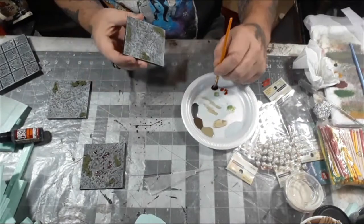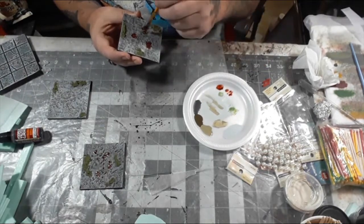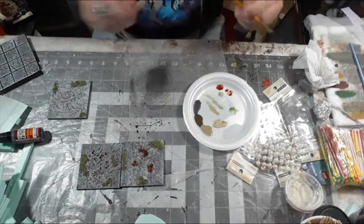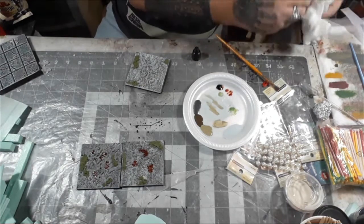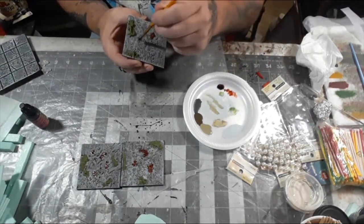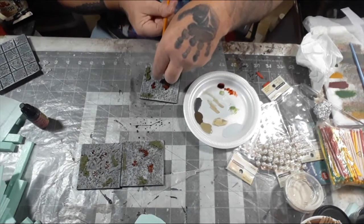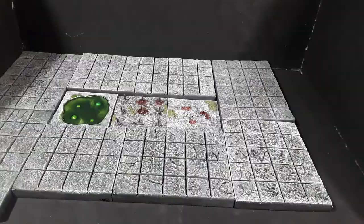I still thought the tiles needed a little something extra, so I decided to add some Green Stuff World Coagulated Blood effects. You don't need a lot to get the effect. I figured maybe these traps have been sprung before and victims landed on their heads, leaving spots of blood. I used a stippling effect with a stiff bristle brush, added a few spots, then flicked on some blood splatter. At that point I was happy and called the tiles done. You can pull out a 3x3 tile and drop the trap tile in to show players they've set off a trap.